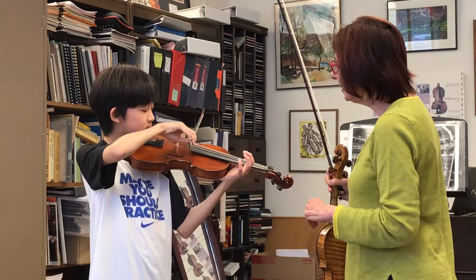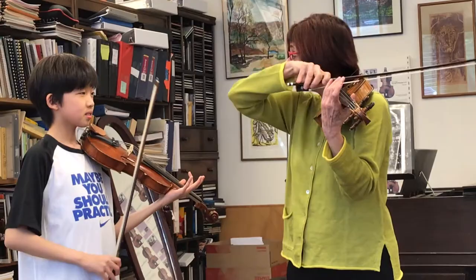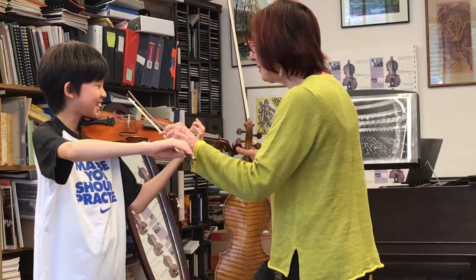Now, what do you notice about the G string? And how about the level? It's going to be higher. So up and down, up. Oh, that's good — you almost lost your bow in the air! And down.